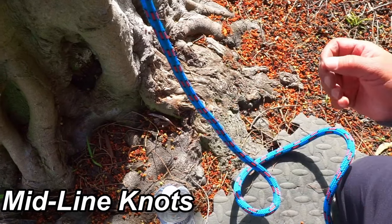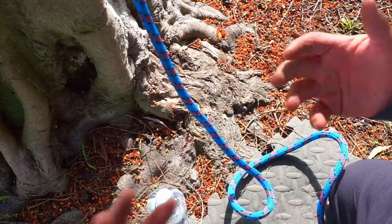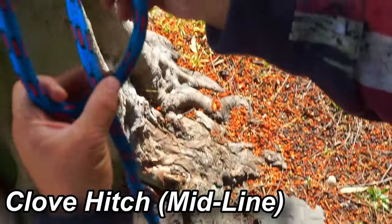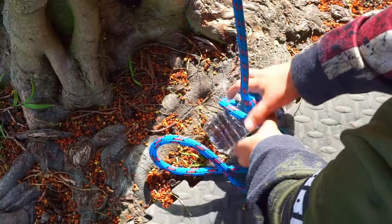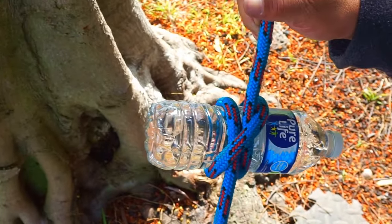Knots tied in the middle of the rope are called midline knots — they're good for sending things or so you don't have to use the end of the line. The first midline knot is the clove hitch. Make a loop in your rope, go below and make another loop, then pass one in front of the other, attach it to your object, and tighten it up. That's a midline clove hitch.